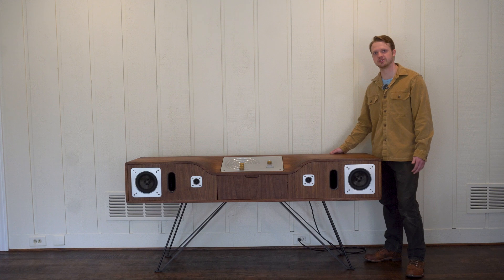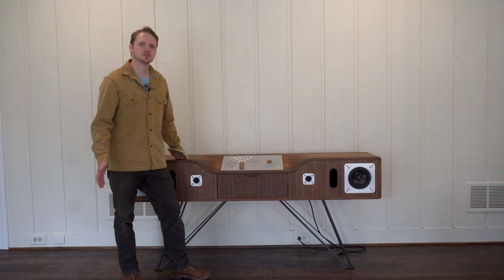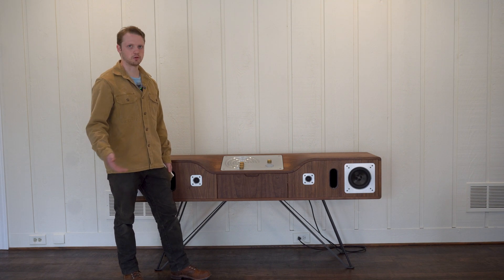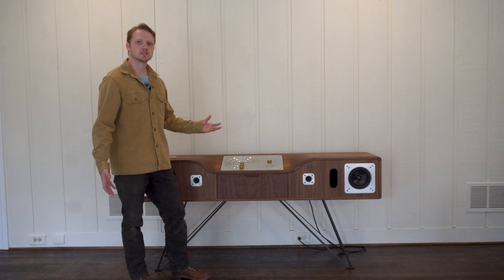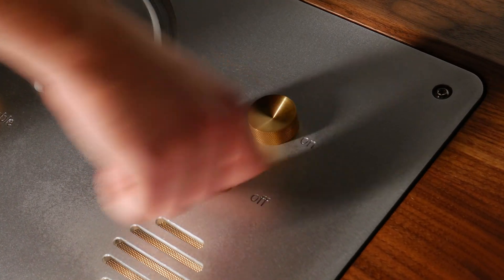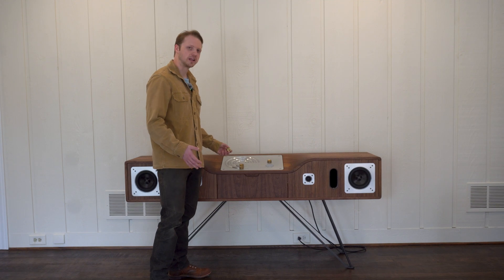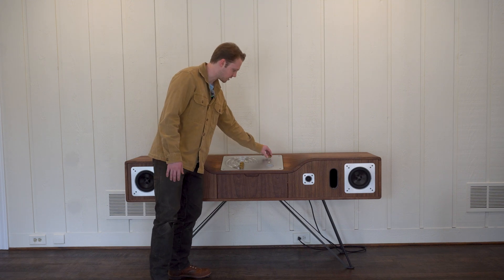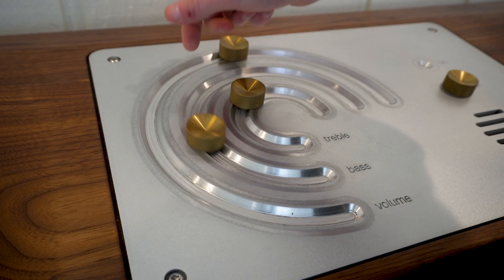I didn't want to just build a normal speaker — I really wanted something with a twist. Going with that idea of things not lasting long and people throwing them out, I thought: what if something boring could be the most exciting part of your day? What if turning something on was the most exciting thing you could do? That's kind of where this idea for these magnetic knobs came from.